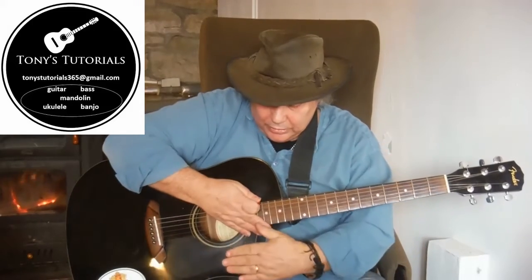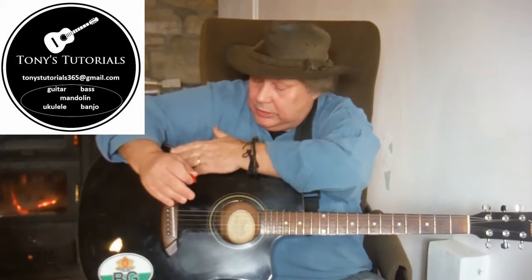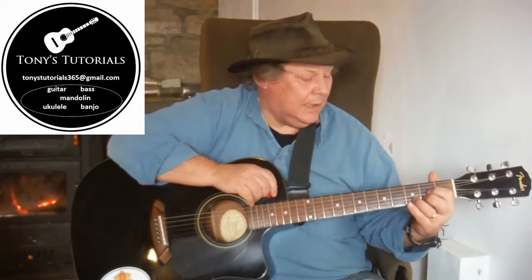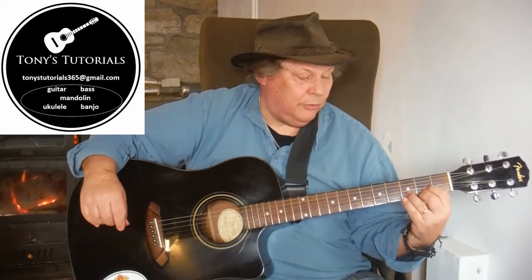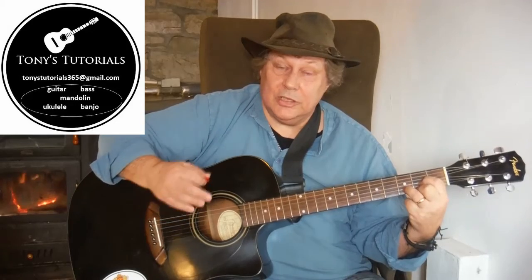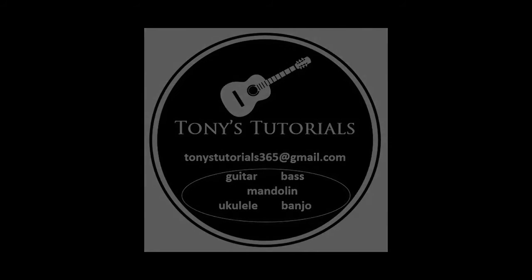Hold the guitar with the curve on your knee. Try and support it with your right arm, elbow touching this part of the guitar. Keep it as upright as is reasonably possible without being too uncomfortable. Fingers: thumb in the middle of the back of the neck of the guitar, and your fingers coming over the top to form a nice curved shape. That's the first part of how to hold the guitar.